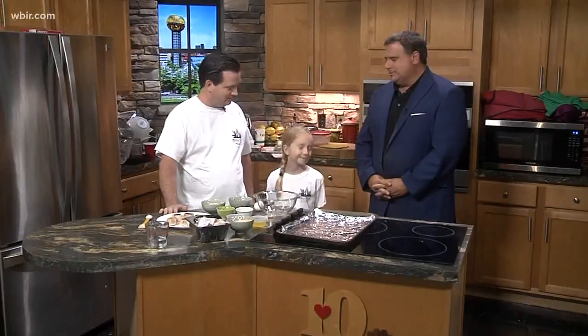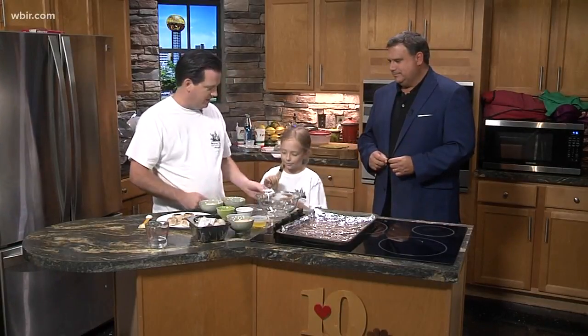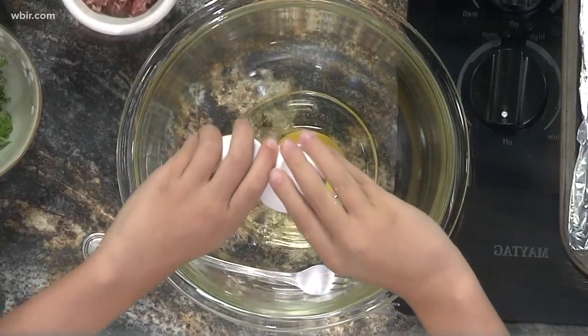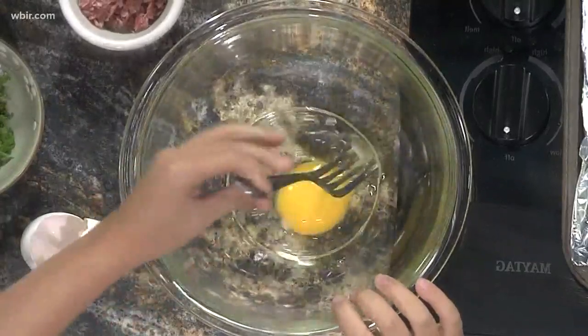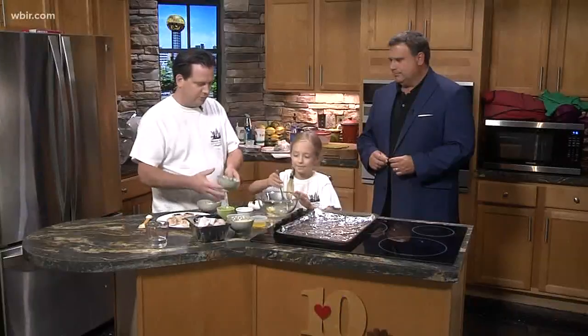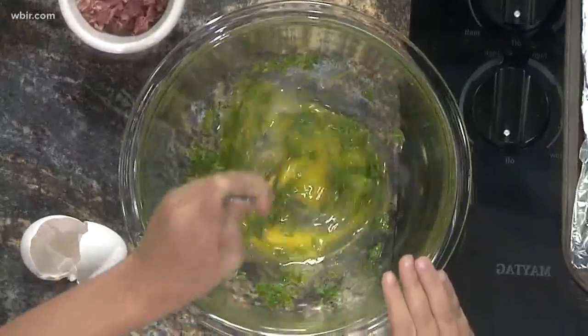You honestly like stuffed mushrooms? Okay, how do we do this? You want to help me? Go ahead and knock open the egg. Here she goes. This is a super simple recipe that would be fun for any adult to do with their child. She knows what she's doing. So you just take an egg,